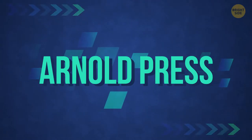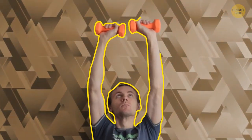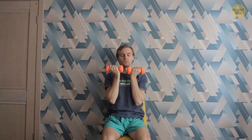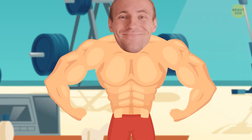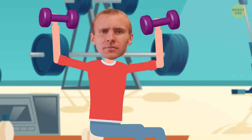Arnold press: get into a sitting position, leaning against the wall. Hold the dumbbells at your chest with palms facing your body and arms bent. Now lift the dumbbells and straighten your arms — at the final point, your arms should twist so your palms are facing forward. Pause and then slowly lower your arms to the starting position. Your shoulder muscles should just burn. As you exercise, your muscles will get micro-damaged. As your body recovers, new muscle tissue will form and you'll gain more muscle mass. Three sets of six reps with one minute pause between sets.